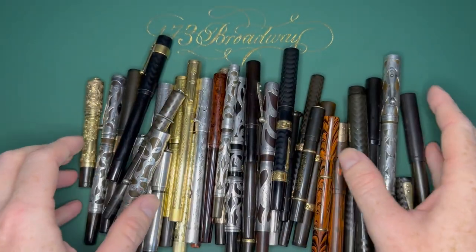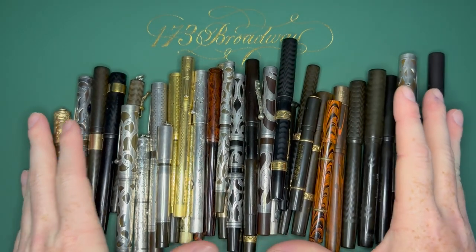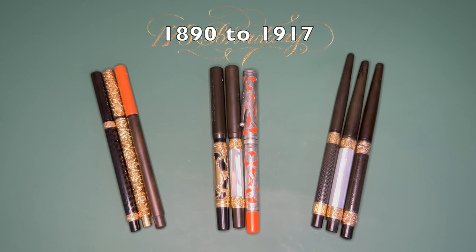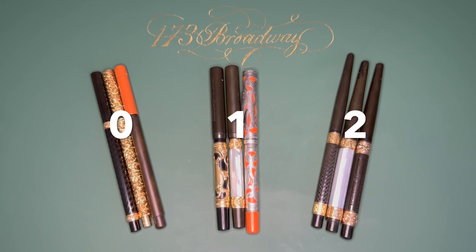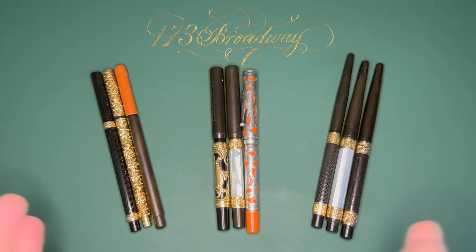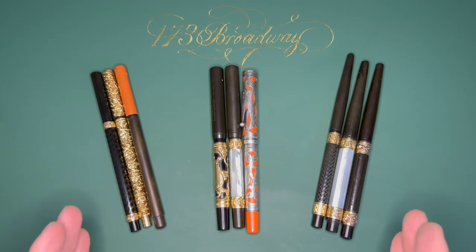I'm going to start by showing you a bunch of pens that all have the same size nib, going through how the numbering system works from the start of the company up to about 1930. The earliest Waterman's models came in three different styles: the zero or straight cap, the one or cone/slip cap, and the two or taper cap. These were all eyedroppers — no other filling systems yet, except one experimental syringe filler from the 1890s, which is extremely rare.